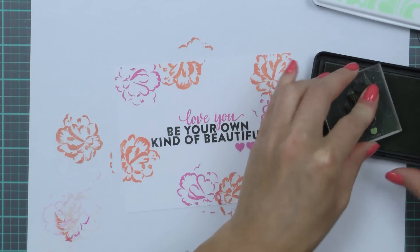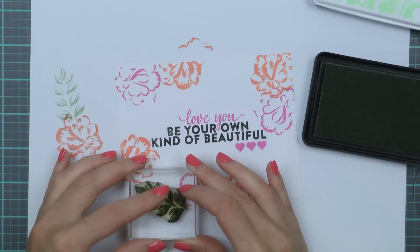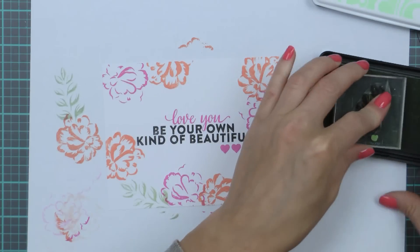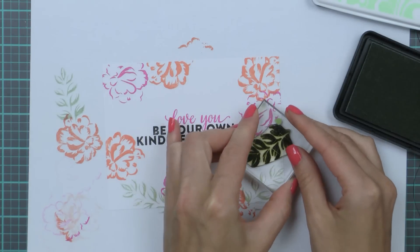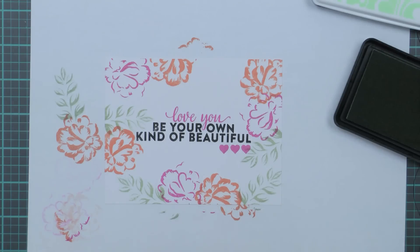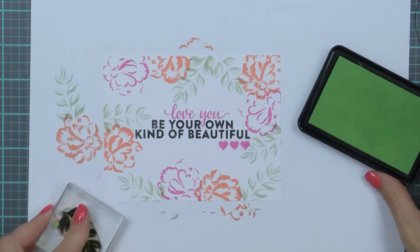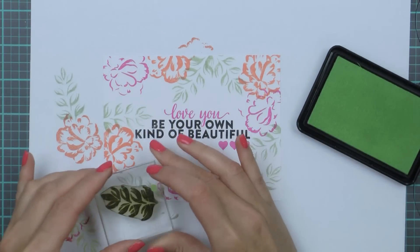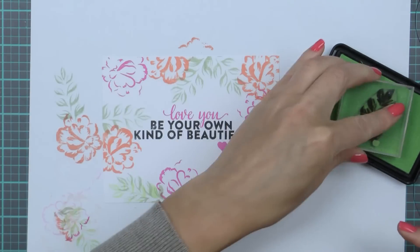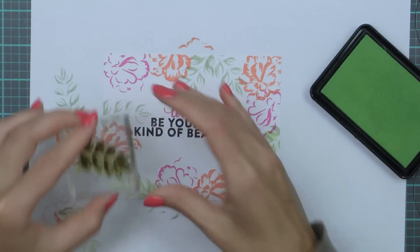I need to stamp a few leaves. I will be using just one image but two colors of ink and will double stamp each one, slightly offsetting the top layer. I'm using Soft Leaf ink to stamp the first layer, filling in any gaps in my design and making sure the image goes outside the edge of the panel. For the second layer I'm using Soft Green ink and stamping the same image over the previously stamped one but offsetting it slightly. This leaf image actually has two layers — the solid layer and the detail one — and I'm only using the detail layer today.